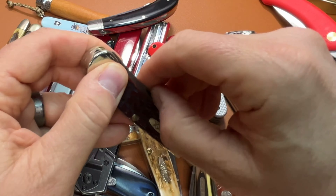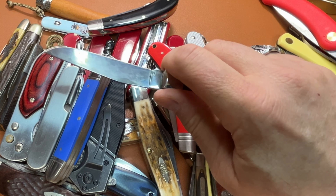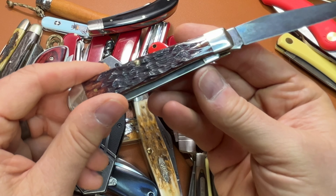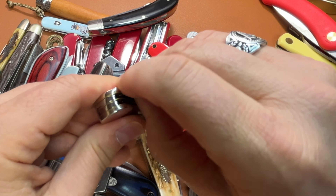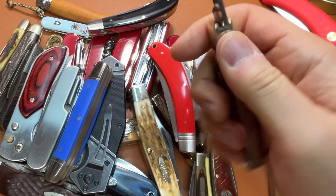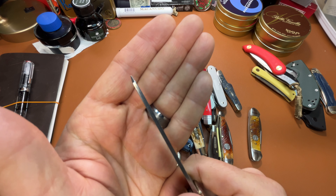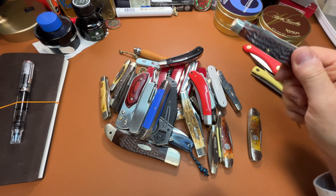A trapper, also in carbon steel. I picked this one out in the store, so I got the best one I could find — there's not any gapping to speak of, and the blades are well centered. I like a trapper. I like that spade blade; it's a really durable point.